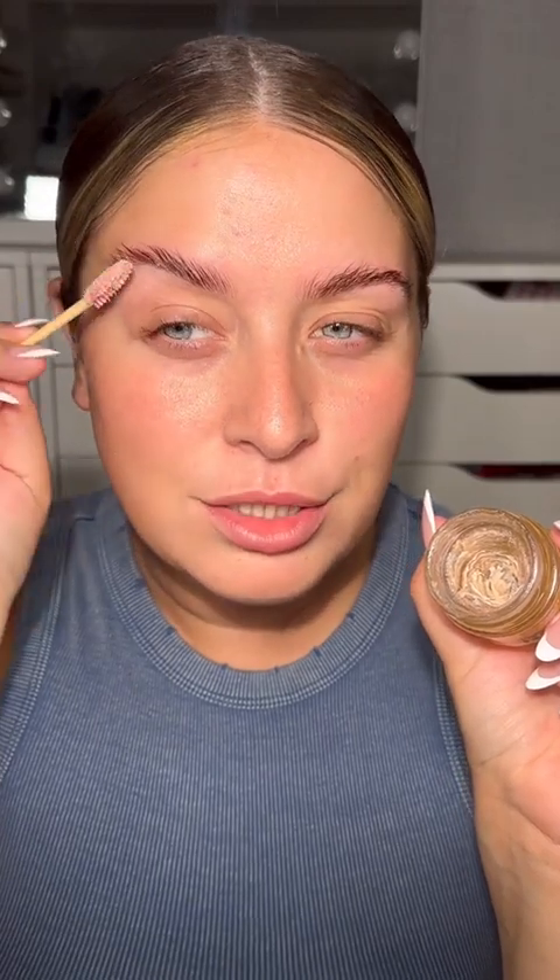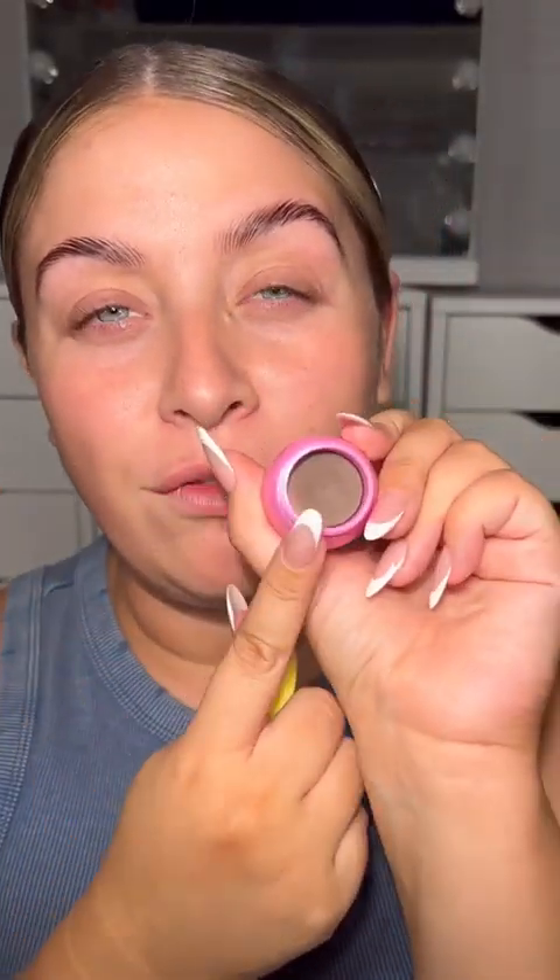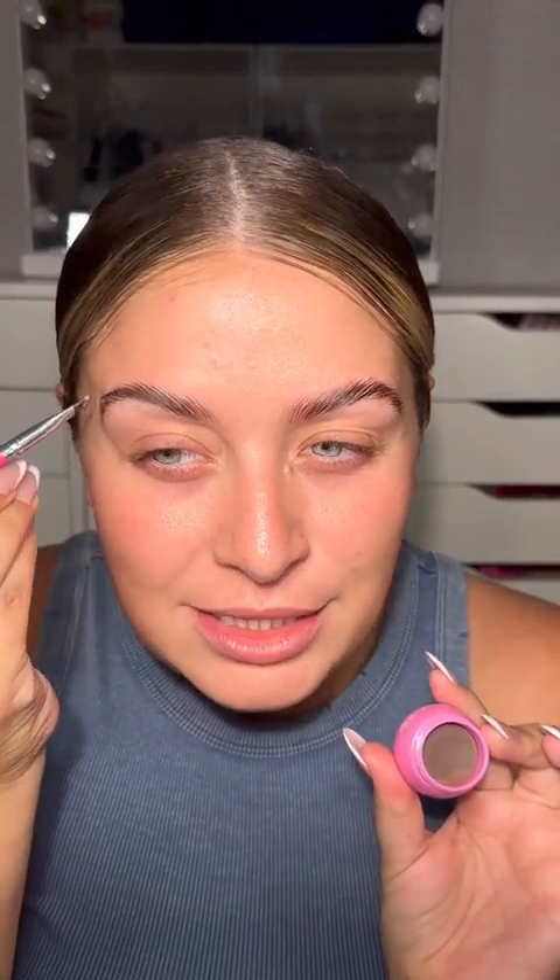I'm going to layer this onto the brows and stick them down. That is with the Pink Honey Glue — and without it — oh my god, the brows are giving snatched! Now we're going in with the Wonder Whip in medium brown. If you're looking for a good pomade, this is amazing. I'm taking an angled brush and applying it to the eyebrows.